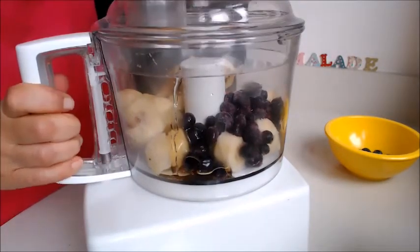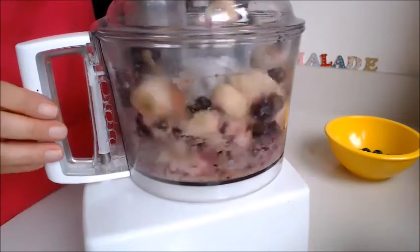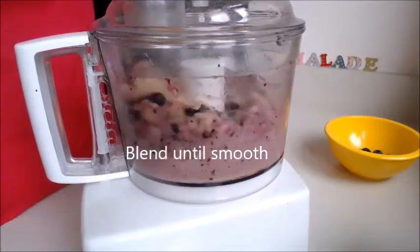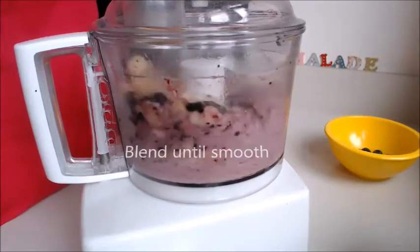Make sure everything's secure and give that a whiz. Blend that down — it will take a little while as the fruit's frozen. You want it to blend down to be nice and smooth.